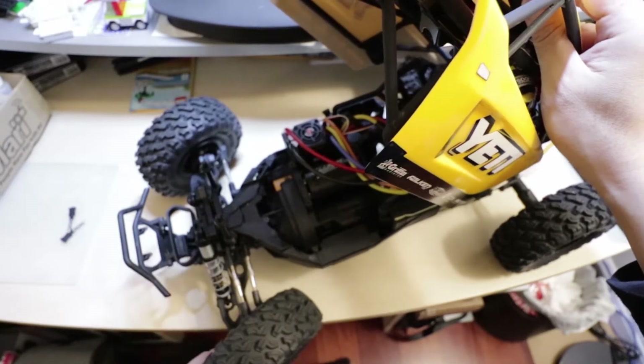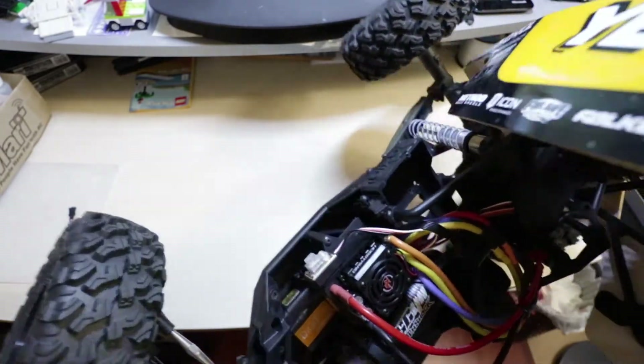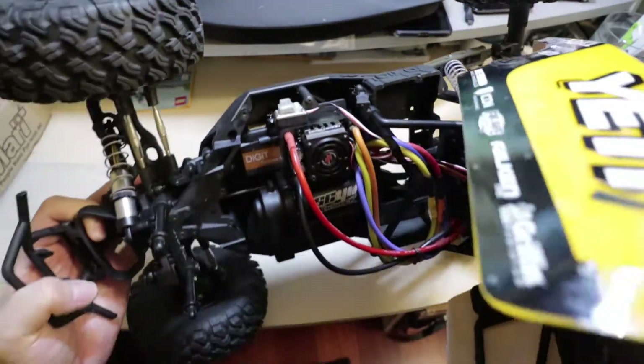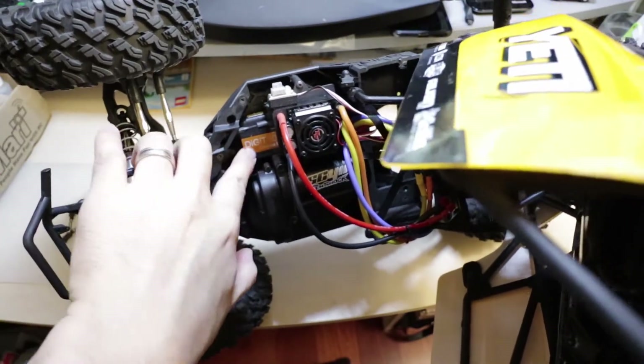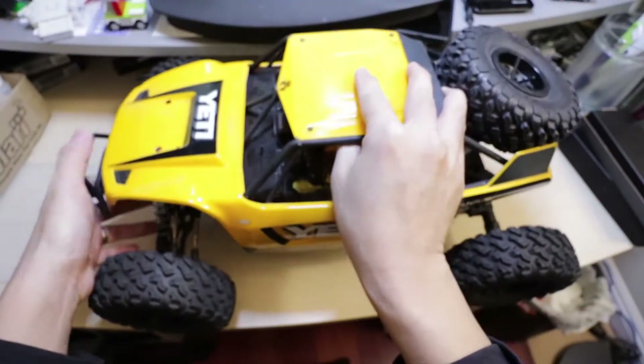Other than that, it's got a Saibox servo — I believe I am running the 1268SG servo. And other than that, there hasn't been much done to this truck yet.